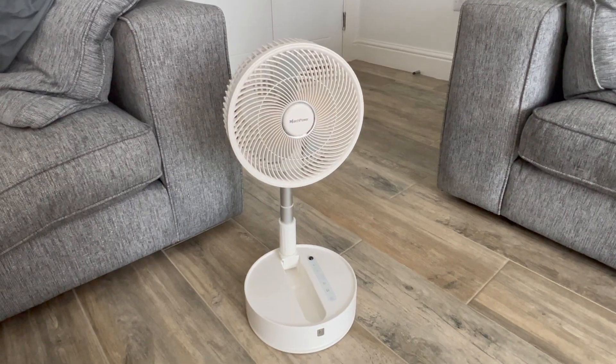The head of the fan can swing horizontally 90 degrees and also rotate 180 degrees up and down. I've turned the camera around so you can see the fan in action.